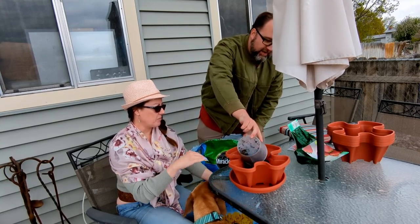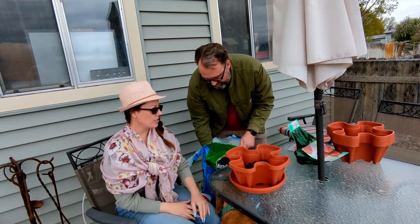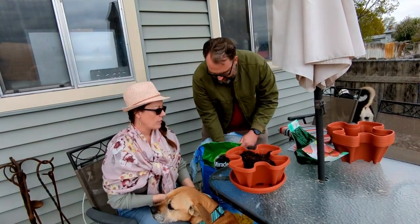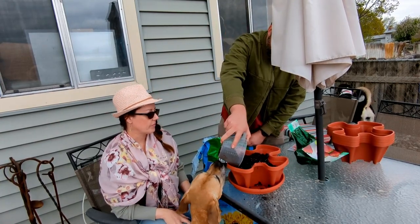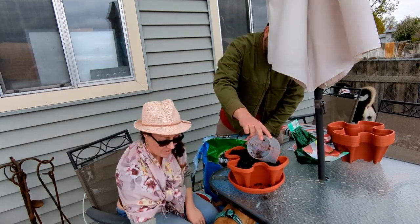Theoretically, could you put rocks in the bottom of it? Yeah, you could put whatever you wanted in there. Rock in the bottom for drainage would not be a bad thing.